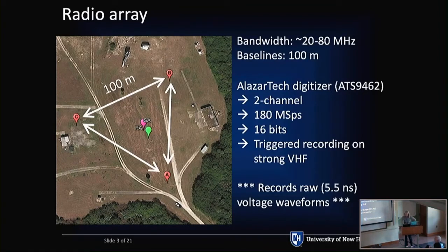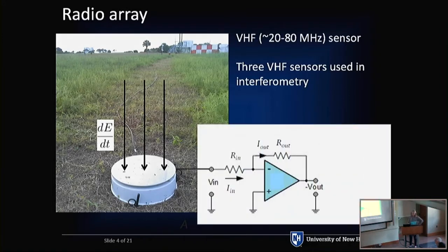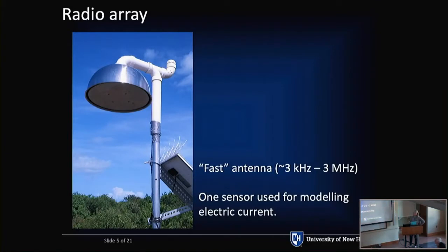We want the raw 5.5 nanosecond voltage waveforms to work with. We have three antennas doing interferometry, creating images. And because we have four channels total, we have one additional sensor that is also digitized synchronously. This is what one of our VHF sensors looks like — it's a crude flat-plate antenna. Our signals from lightning are extremely bright, so we don't really need to tune it to anything. An electric field induced by lightning changes with time, inducing a charge on the flat plate; a changing field induces a current. We hook that up to an op-amp circuit, and the output is proportional to dE/dt.